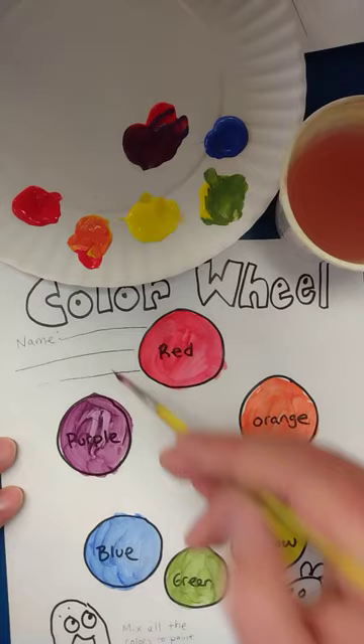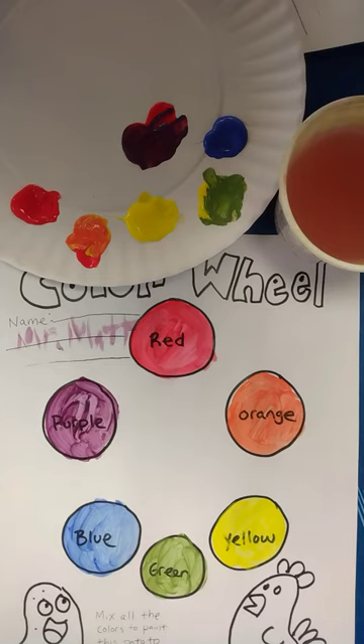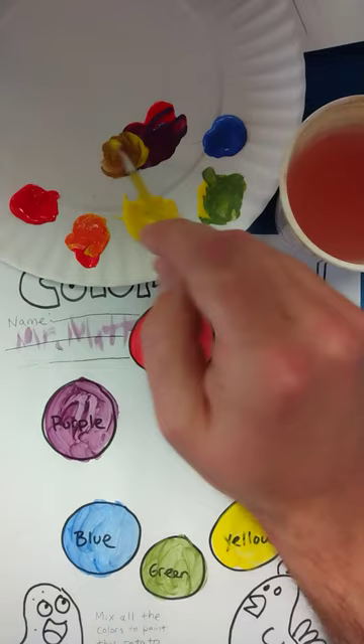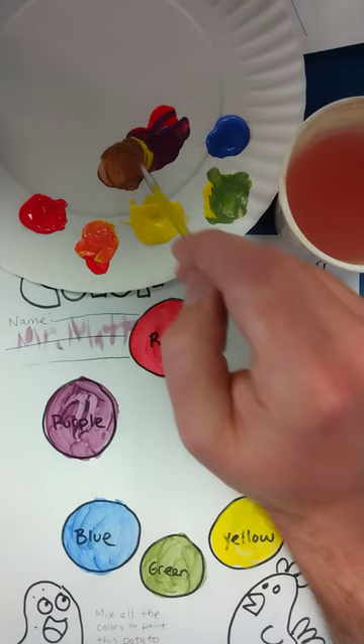I also have to write my name on this worksheet — Mr. Matt. For a fun challenge, you can mix brown, which is all the colors. If I mix a little bit of yellow with my purple, which has blue and red in it, I might get a nice brown, and I can paint in this potato here.